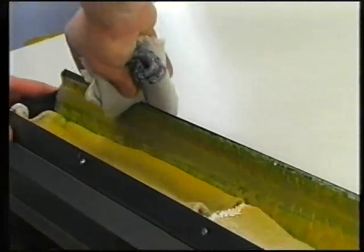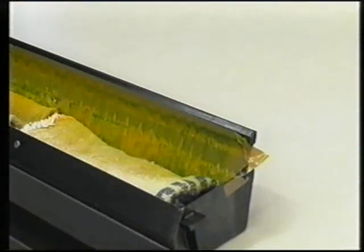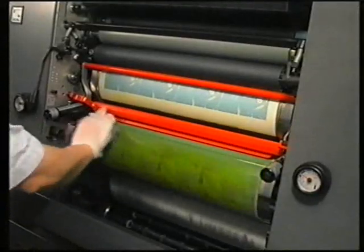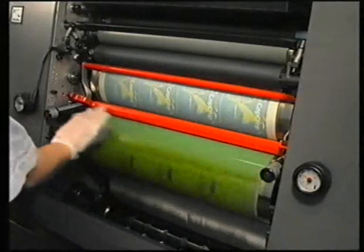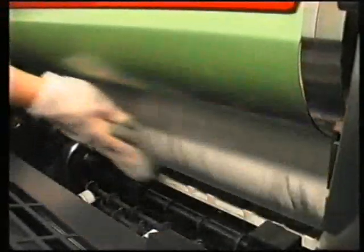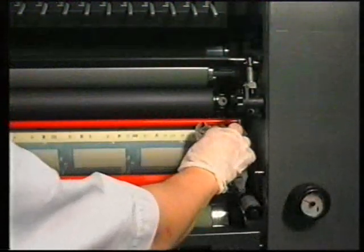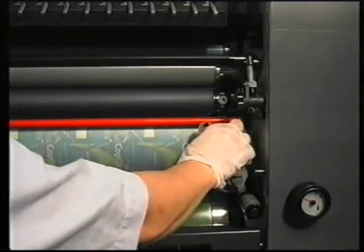The rubber lip of the wash-up blade should be cleaned after each wash-up. The blanket and impression cylinders are then cleaned using a cloth which has been immersed in wash-up solution. Ensure that the bearers on the plate and blanket cylinders are also cleaned.